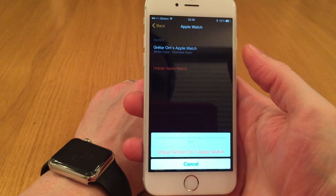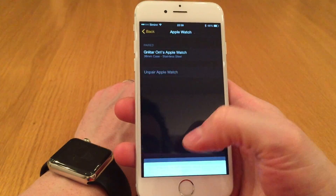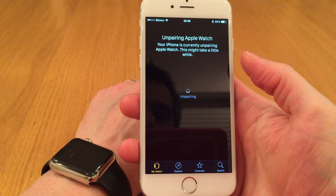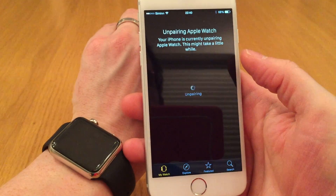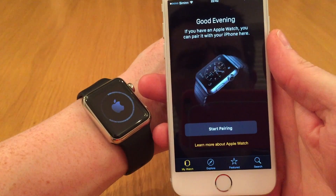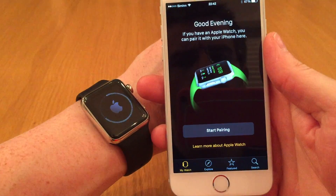You are asked if you are sure you want to unpair it — yes we are. The unpairing process will then start. Once unpaired, your Apple Watch will restart and be ready for the next pairing.